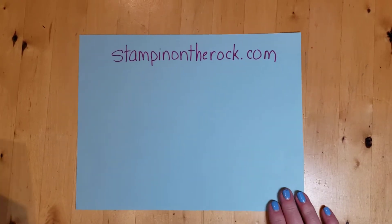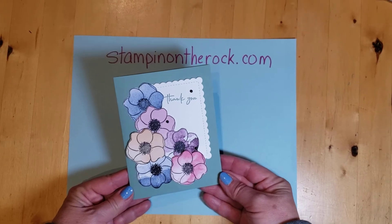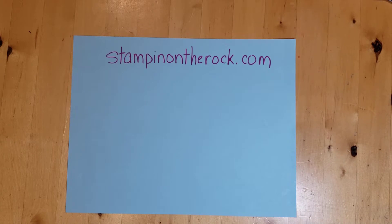Hello, welcome to Lunchtime with Liz. This is the card that I'm going to be sharing with you today. I love those flowers. Spring is on its way. Let's put that aside.